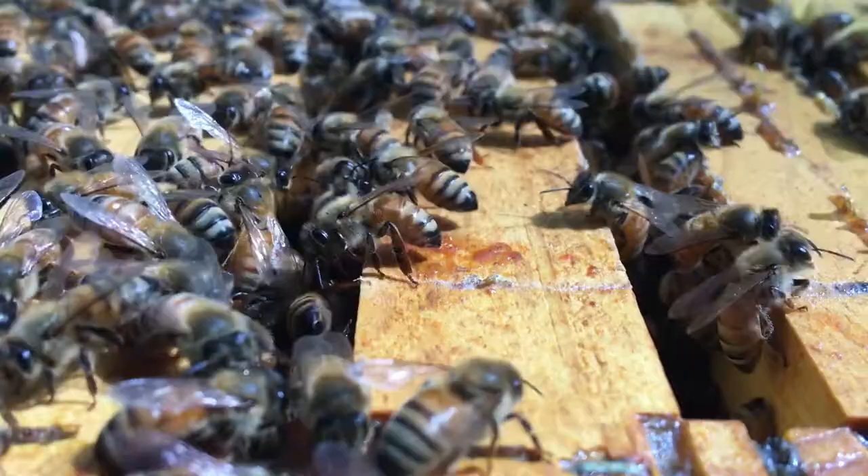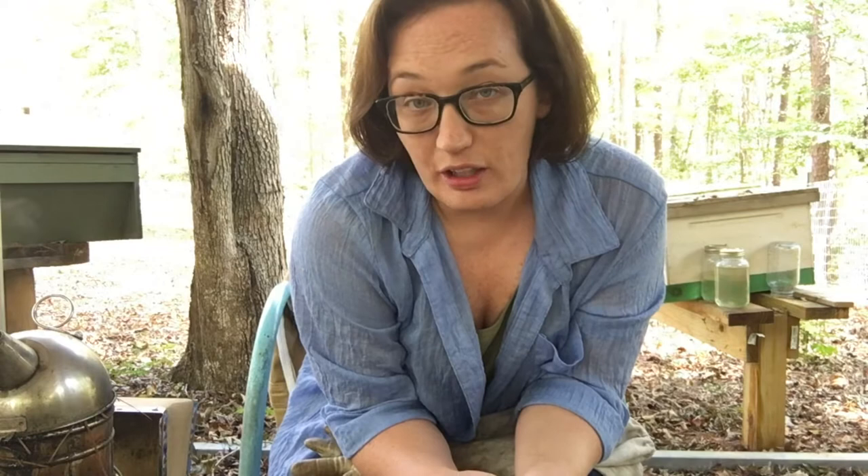Today I'm going to change the boxes on my 8-frame hive. This colony is growing really fast and I feel like they need more space. However, I can't just throw a super on top of it because I don't want to give them too much space — they're still dealing with hive beetles. They propelize every hive beetle trap that I put in there, which is a great quality, but it doesn't help when you're trying to manage hive beetles.